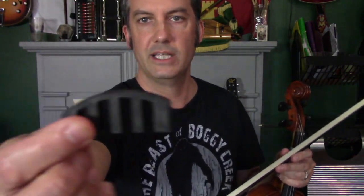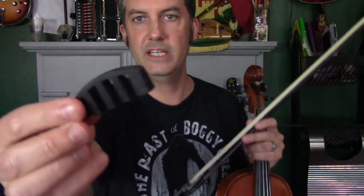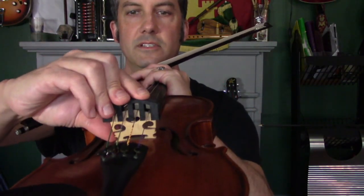The first thing I'd recommend is a mute. There are a couple of different mutes — there's a metal mute which I actually used to have but lost, and then there's this rubber mute. The metal ones are the quietest; they really clamp on and absorb the vibration on the bridge, which is basically how it works.